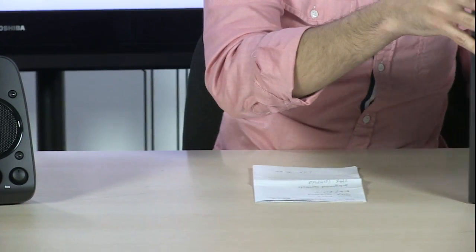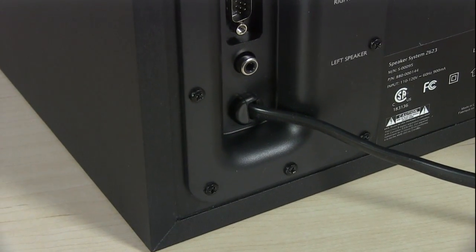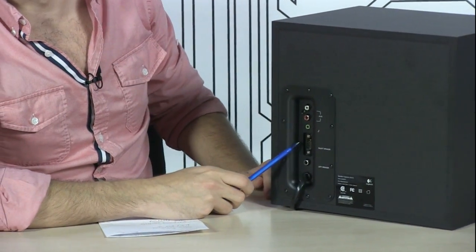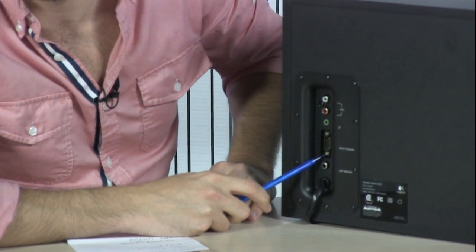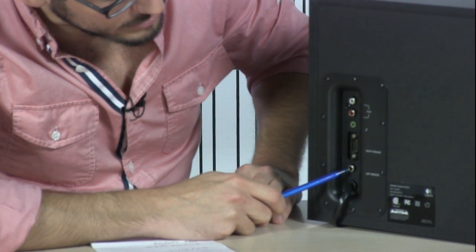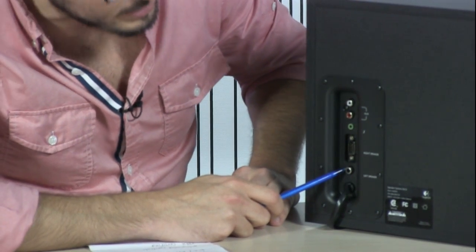Let me show you some of the inputs on the back of the speaker. This first speaker plugs into what looks like a VGA port — it's actually a speaker connection that sends power to the speakers and also sends the inputs from the remote controls back to the box. This is where you plug in your left speaker; it automatically sends power to the left speaker so you don't have to worry about plugging it in anywhere else.